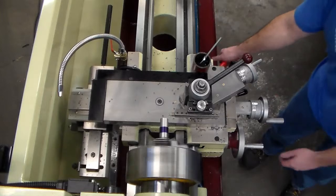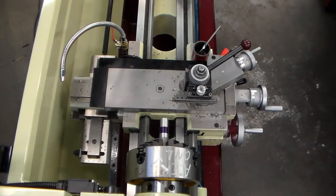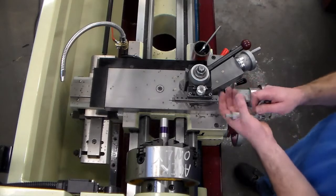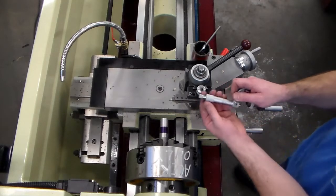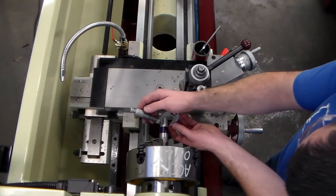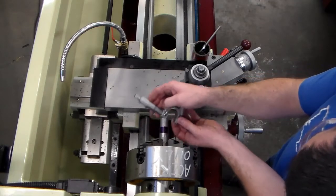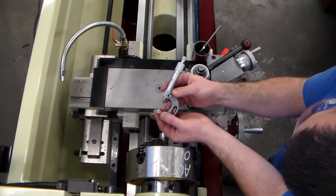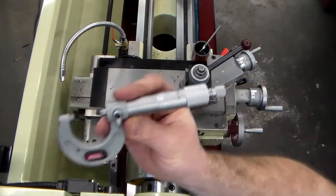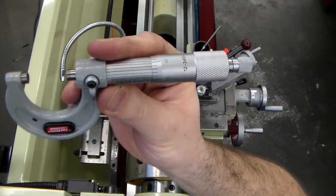First pass is done. It's always good to take a quick measurement. You need to take your finished measurements with a micrometer because a micrometer is more precise than calipers — that's why I'm using a mic here and it's good practice. When you get more experienced it is quicker to use calipers, but get familiar with the micrometer and don't rely on digital calipers as a crutch.